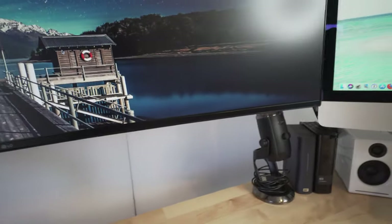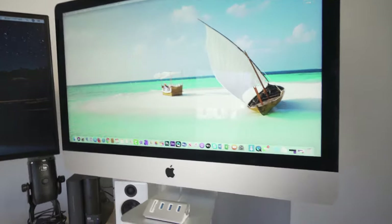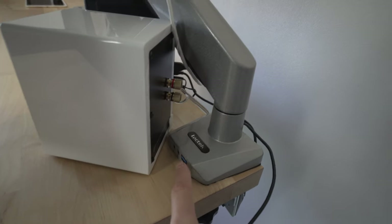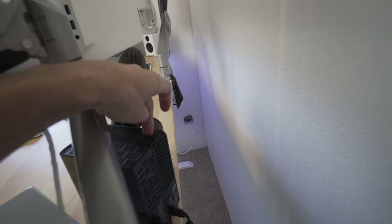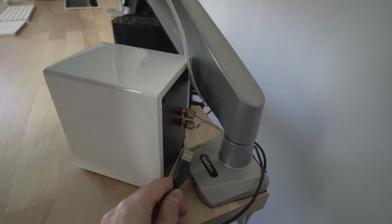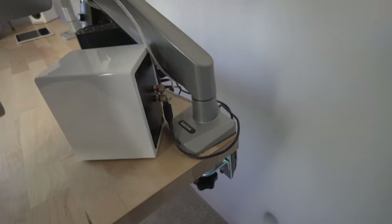That USB hub is from IKEA. I use the same exact monitor arm for the 5K iMac 27. It's the same system with the USB, but I ran this USB up and around to the back of the iMac. So essentially, if I want to hook into my 4TB hard drive, I just plug this in. This is for my Time Machine, so I can back up everything on my computer whenever I want. It's very convenient.